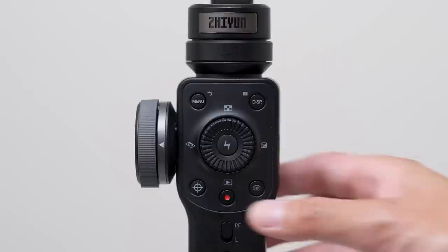Now with those modes in mind, when you're ready to record just hit the red button. And that's pretty much it if you want to start using the Smooth 4 right away. But if you want to unleash the full potential of your new smartphone gimbal and take advantage of all the available features on the ZY Play app, then I suggest you keep on watching.